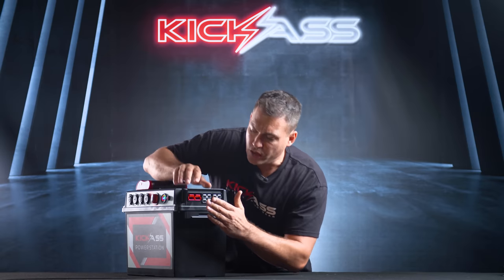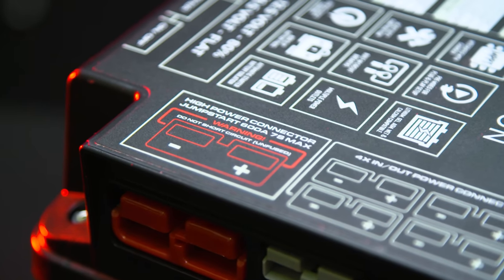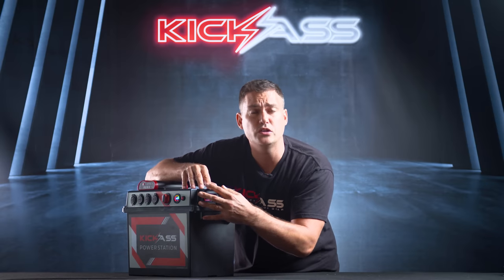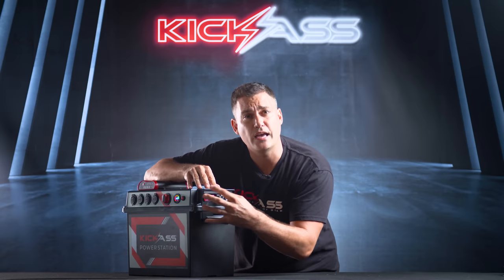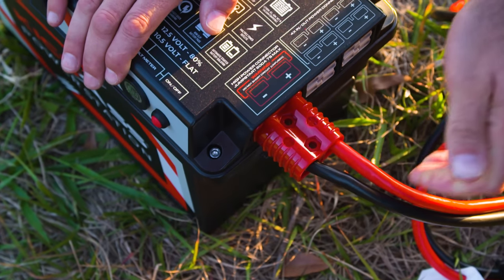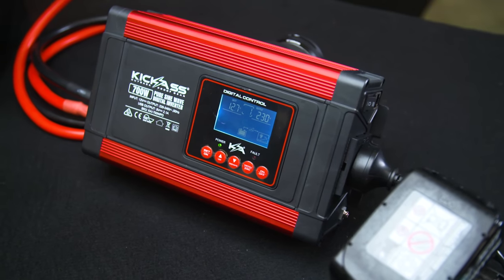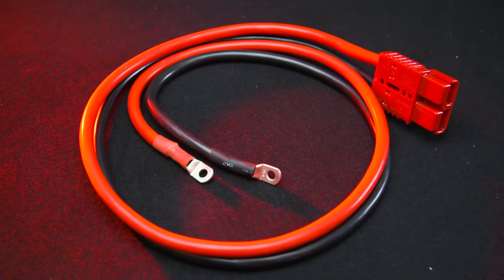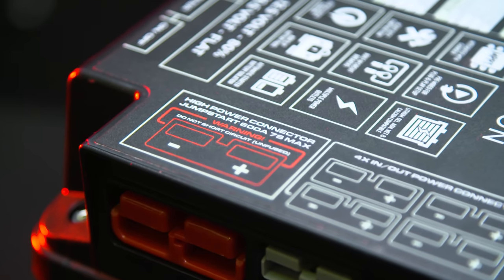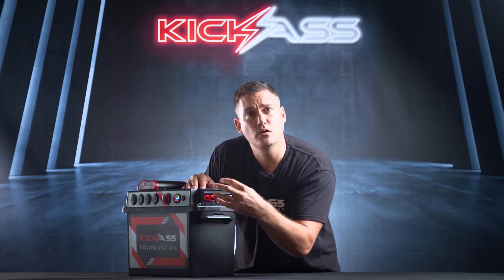On the side of the unit you have a high-powered Anderson plug. This is not fused — it's connected directly to the battery. In fact, this is the only one that does not go through the master switch and it's used for high-powered applications such as our Kick-Ass jumper cables for emergency jump-starting vehicles, and also for connecting our Kick-Ass inverter cable. Note that it has a red Anderson plug so you can't accidentally plug the wrong plug into it.